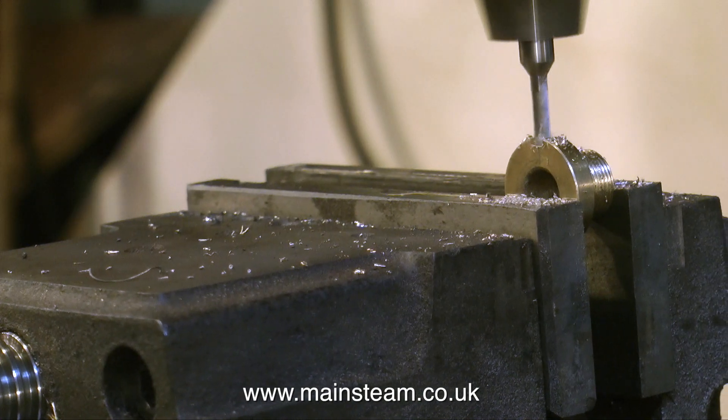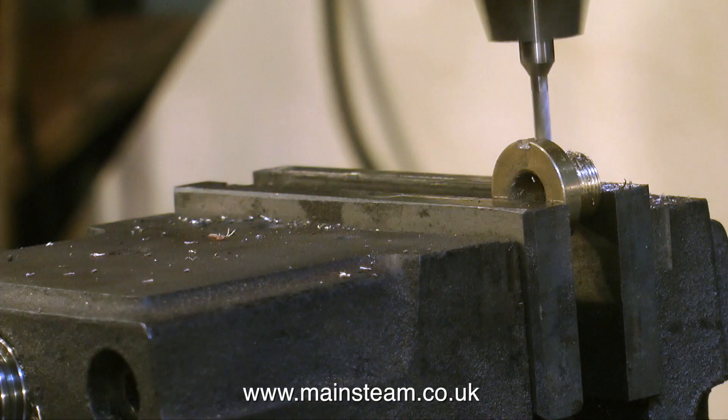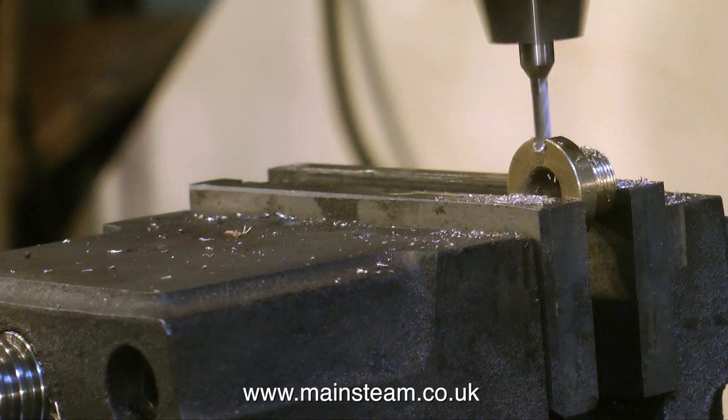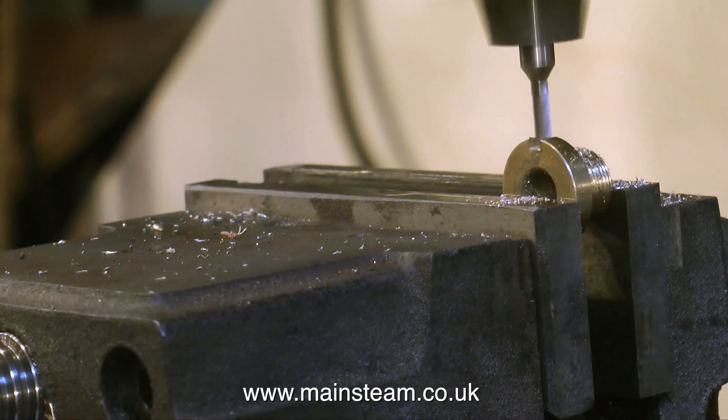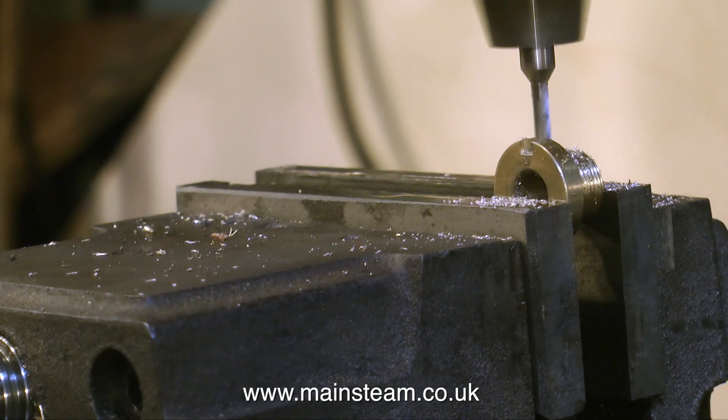As per the drawing, I need to mill some notches in it. I'm not going to mill quite as many notches as there are on the drawing because I think it weakens the part, and four are plenty.